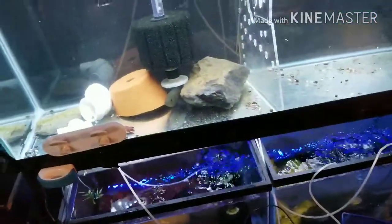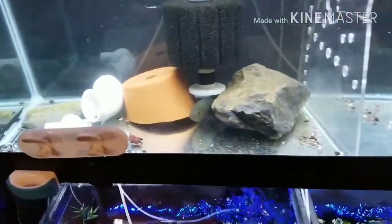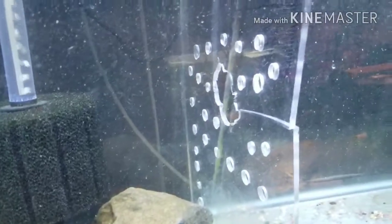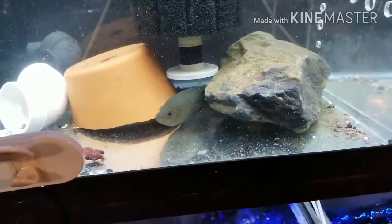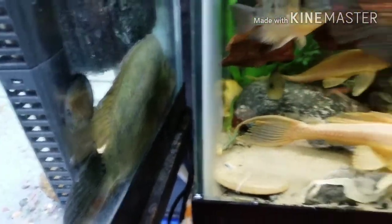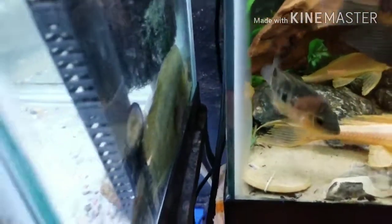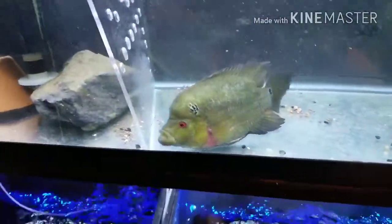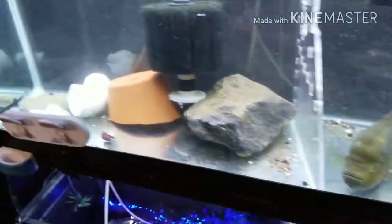Yo everybody, just a little experiment I'm doing. I got a Navajo wild caught female trimac here with a little hole in the divider. And I also got my pyro trimac here. He's a little mad because I just took him out of the community tank and put him in here. But this is going to be a little experiment I'm trying between them two. That's my pyro trimac and a wild caught female.